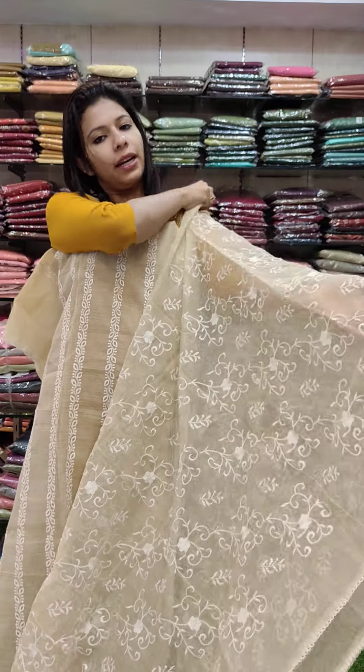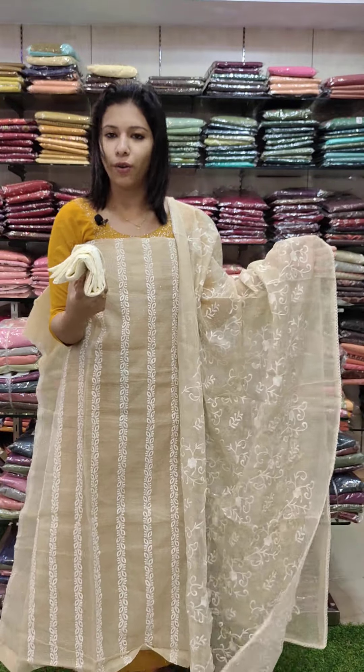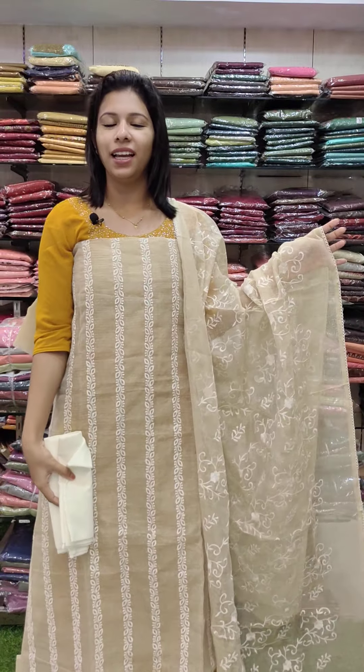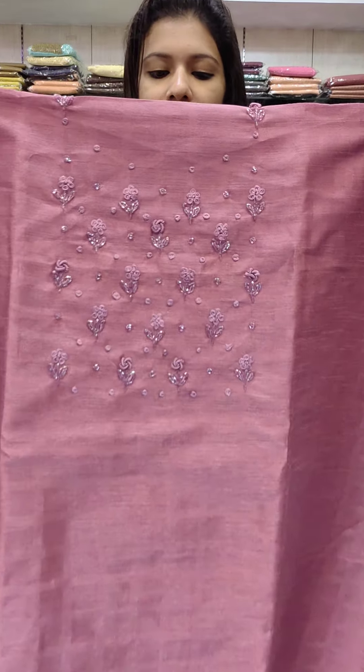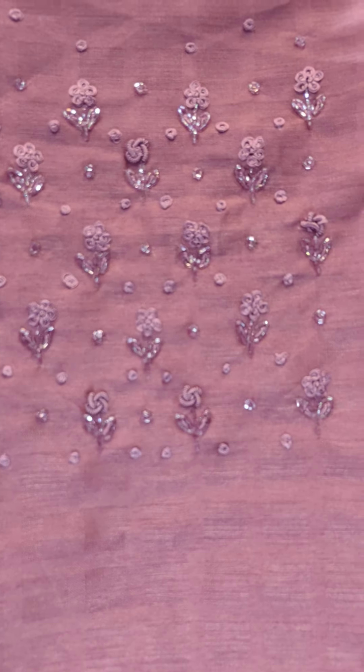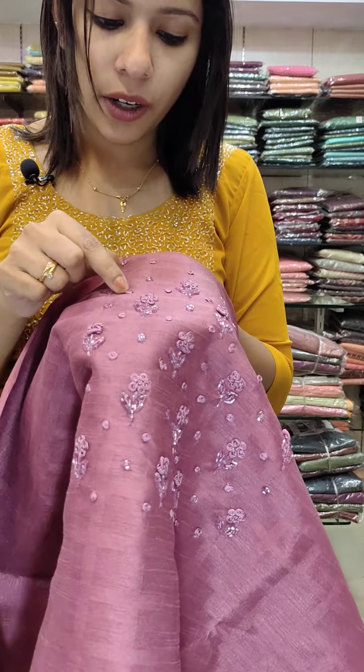The top is in the same color — a cream shade with an off-white combination. This is the second set in the same color. This is a semi-eathex fabric in a lilac pink tone, which is a very desirable color pattern. This is the first piece in this range.